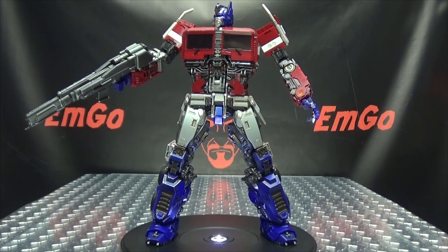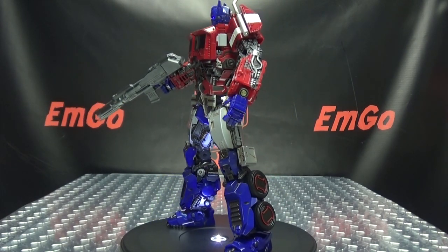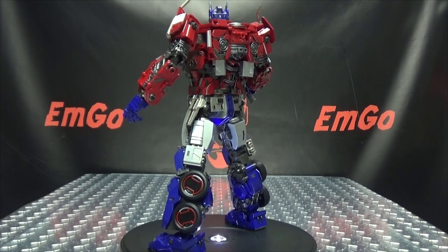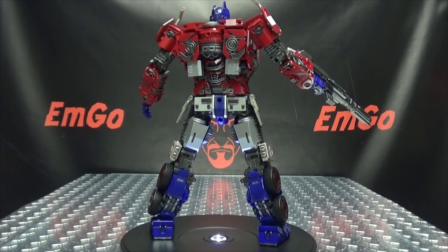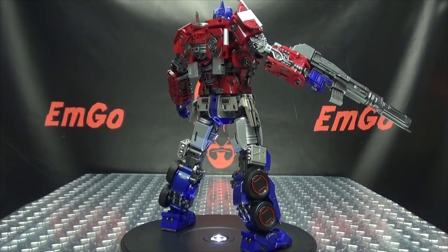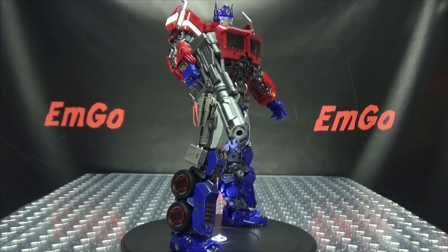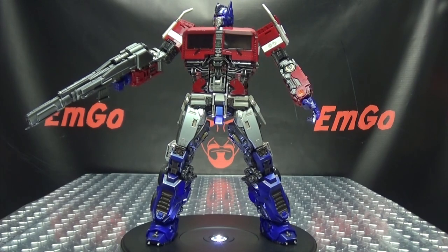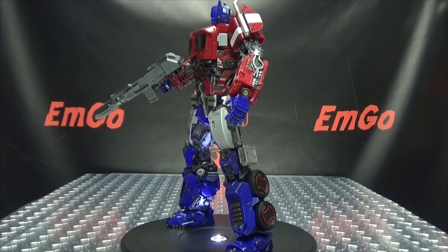I picked this up from Show Z Store — I'll put a link to their site in the description down below so you can check that out. You can also check out my Knock Off Transformers playlist for any reviews you may have missed, also linked in the description. Don't forget to check out M Games, check out Love Peace Paranormal, follow me on Twitter — all of that good stuff down in the description below. There is the Wei Zhang Commander Leader, and this is Zemgo saying: remember, you don't stop playing because you grow old, you grow old because you stop playing. Be geek, be proud.